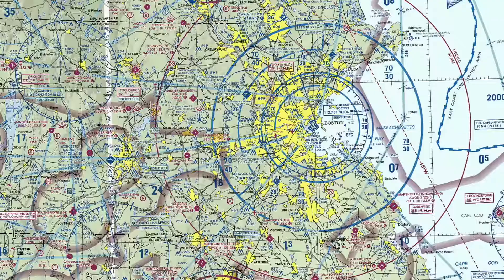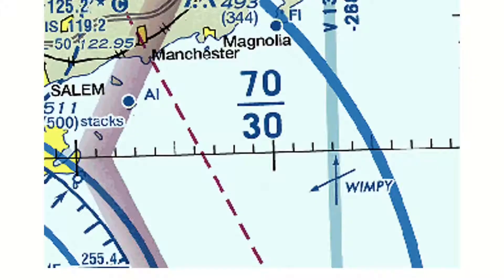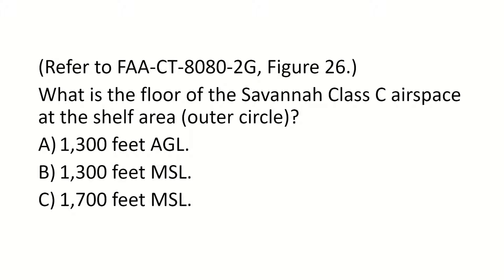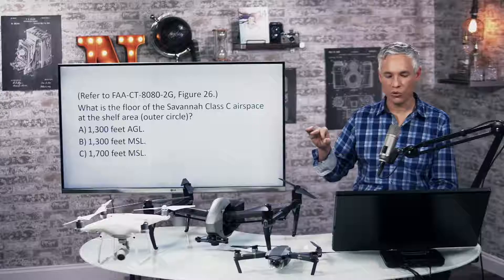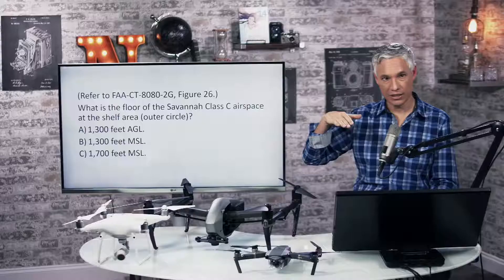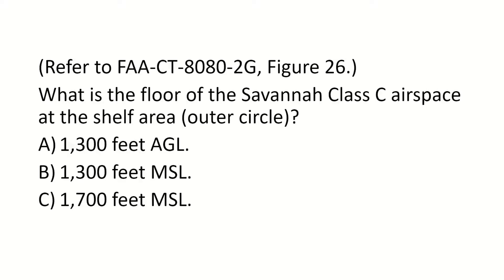This is the Boston area — Logan airport. Here's a question: what is the floor of the Savannah class D airspace at the shelf area at the outer circle? In this particular question, you'll probably see 25 over 13. The 25 would be the ceiling of the class C airspace and 13 would be the floor. These numbers are always above sea level, which is MSL.